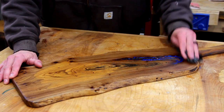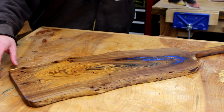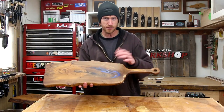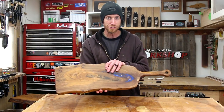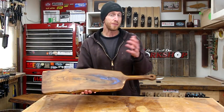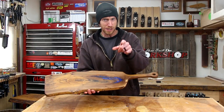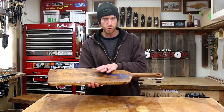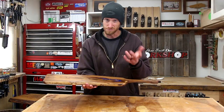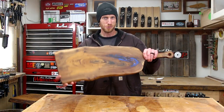After letting the oil soak in for a few hours I used a clean rag to wipe off any excess oil. And with that our serving board — meat and cheese tray, whatever you want to call this thing — is done and ready for the holidays. These things are an awesome project and the sky's the limit as far as design goes, so get creative and have fun. Let me know down in the comments what you'd prefer to load this thing up with. For me I'm going to go with meat, cheese, and crackers — that's my personal favorite. Thanks a lot for watching guys, we'll see you next time.